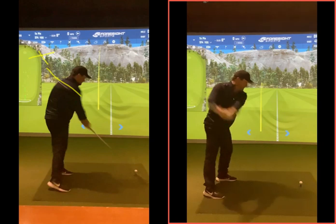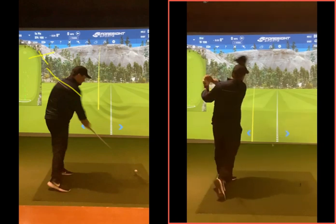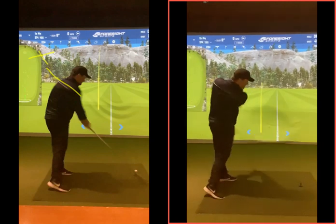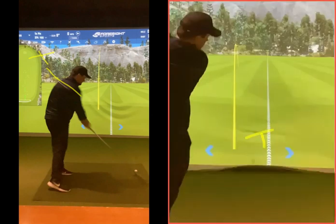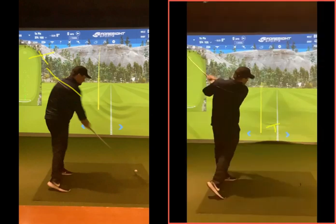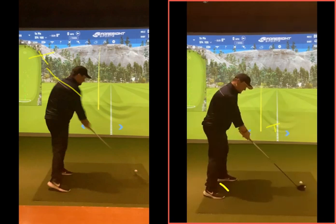Look at your path there — the club's coming more from inside the target line and through. That was a bit heely, which is why it went a little bit left. At least when the ball hits the screen, it hits your natural kind of shape of shot, as that last one was. So you've got to neutralise your setup, but do so by not bringing that foot back — all we do is bring this shoulder back.